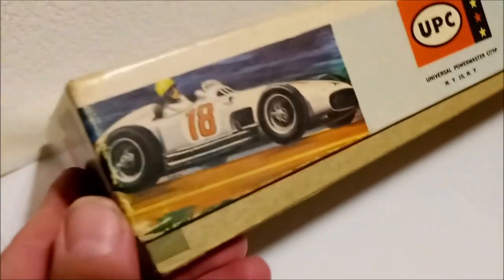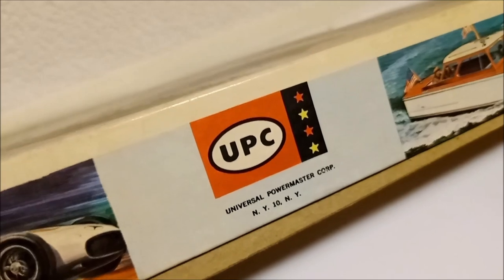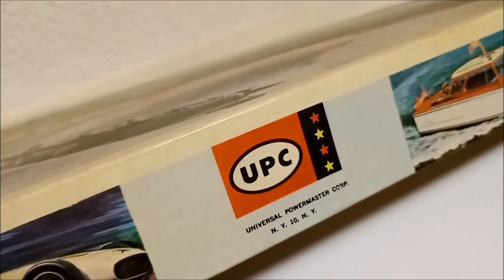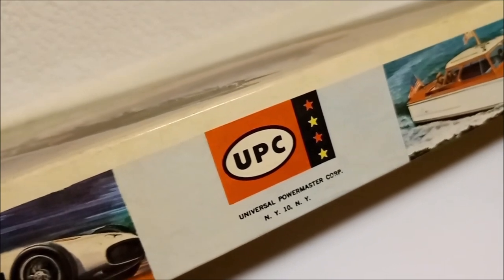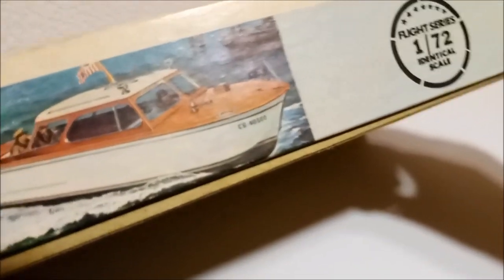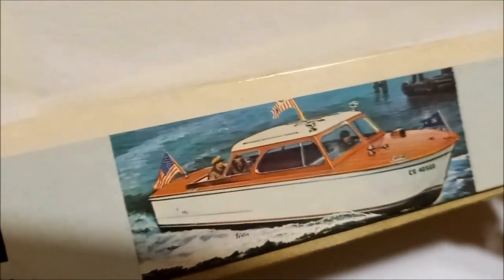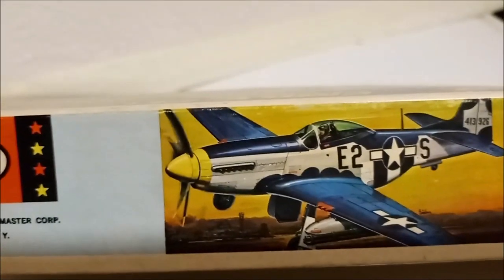This is 1/72nd scale. If we look at the sides of the box you can see some of the other kits. You can see their logo - Universal Power Master Corporation. I hear that and think maybe somebody that built electrical switchgear for a power plant or something. They had some cool kits - you can see they also had a stagecoach. I'm not sure if that's the same stagecoach that Lindbergh eventually released. Coming around the other side we have another horse and carriage, a P-51 Mustang, and a sailing boat.